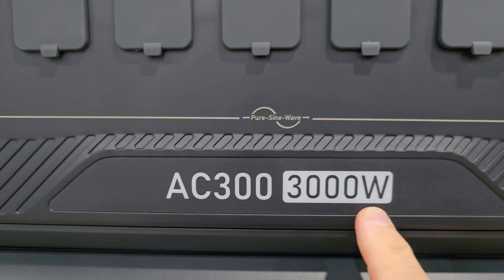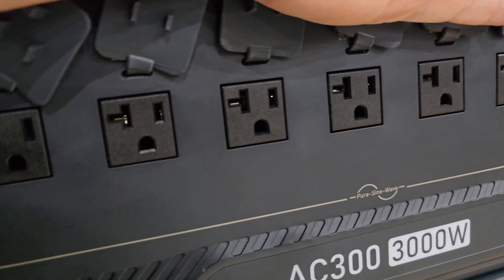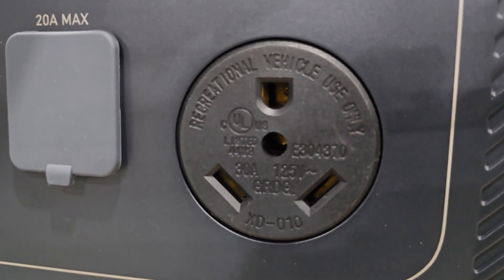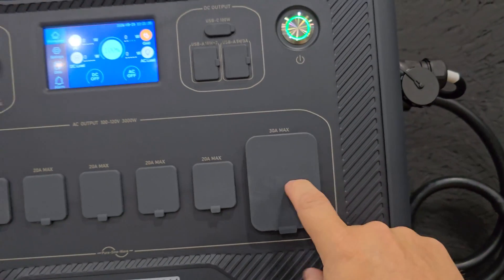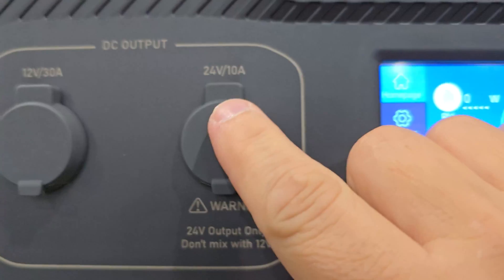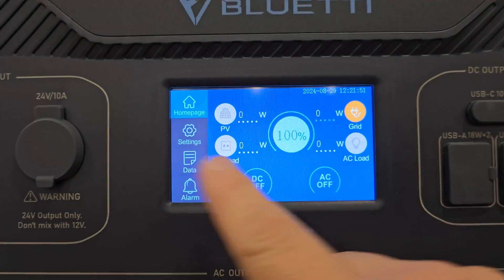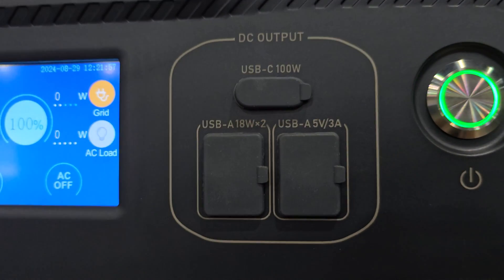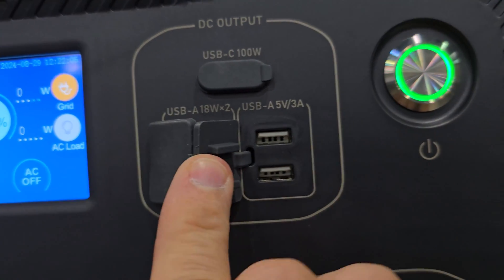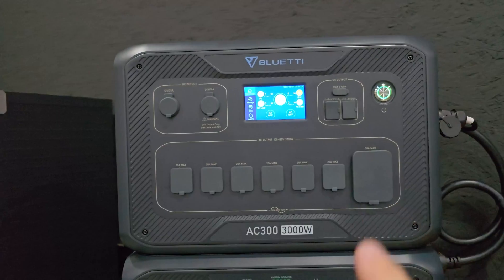This is a pure sine wave 3000-watt inverter, and I have confirmed that the sine wave is absolutely perfect. We have six 20-amp 120-volt outlets, and we have one 30-amp max outlet that you will connect to an RV or something like that if you're using 120 volts — that's going to become very important when I do the 240-volt connection. Up in the top left corner, we have a 12-volt 30-amp outlet, and then we have a 24-volt 10-amp outlet. This is a touch screen. Moving to the right, we have DC output: a USB-C at 100 watts, a USB-A at 18 watts — two of those — and then USB-A 5-volt 3-amp on the other side. That covers basically the front of the unit.